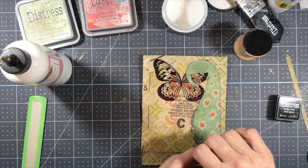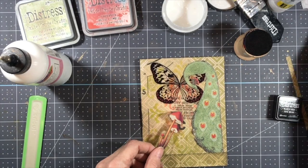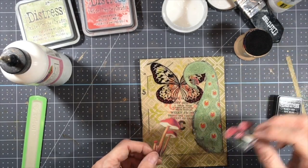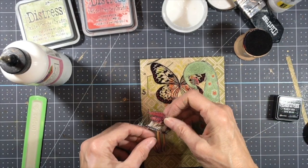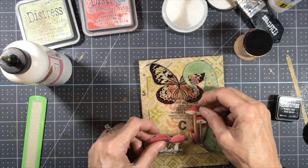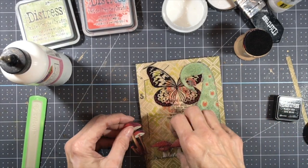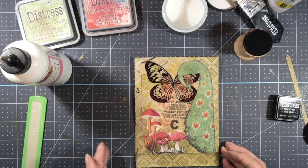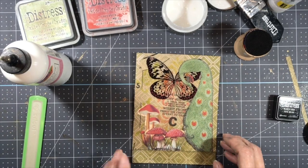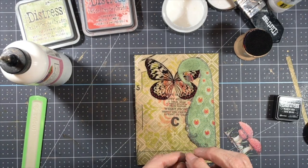Now I have a couple of mushroom stickers. Whenever I put mushrooms on anything, my husband always says, 'You and your mushrooms.' I love mushrooms — I love to eat them, I love to decorate with them, I love them on my collages. I just think they're adorable and delicious and so healthy for you.